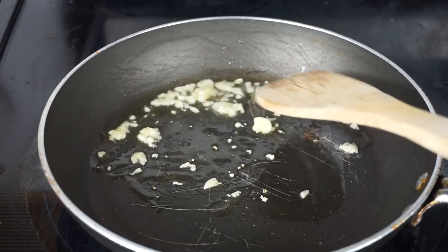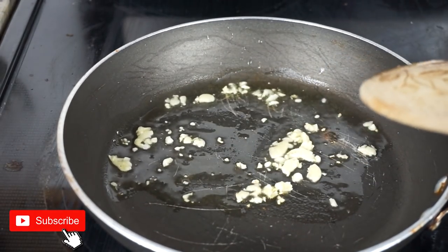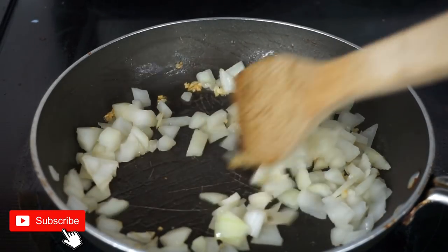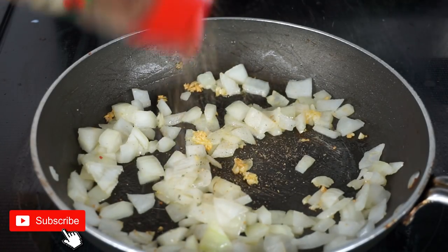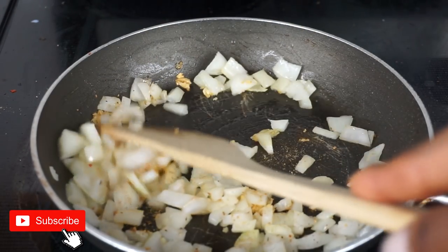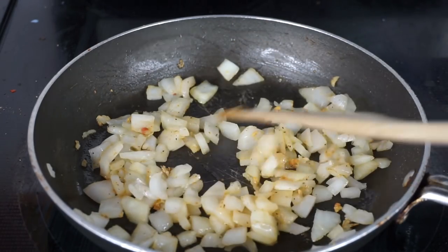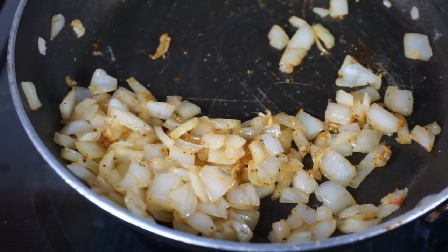Do not let it burn — just let it come to a nice beautiful color. Now I am going in with the yellow onion. I am going to season the onions with the Island Vibe seasoning. I know I talk about it a lot, but it's just so amazing — it just tastes amazing. This is how the onion looks after a few minutes: nice and soft. We're going to put it on the side.